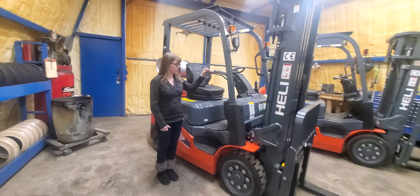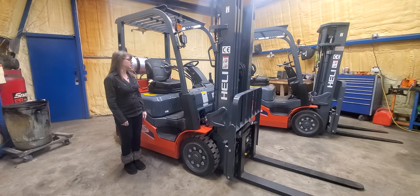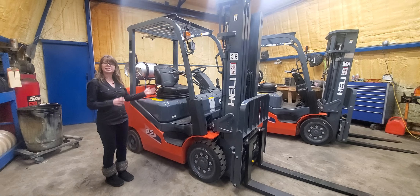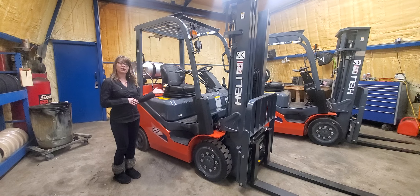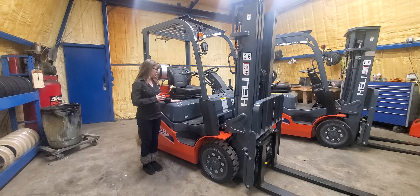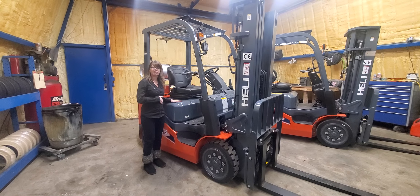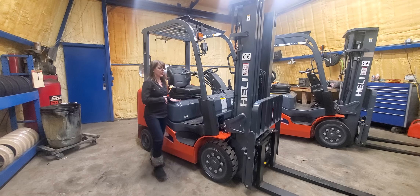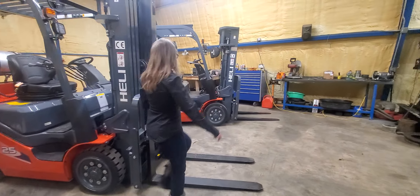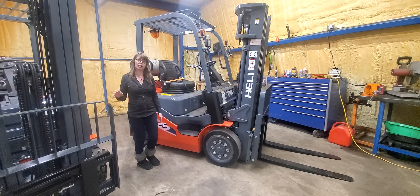Heli forklifts come with different engines depending on the configuration. This particular unit has a Mitsubishi PSI 2.4 liter engine, and this one has a Kubota WG 2503 engine.